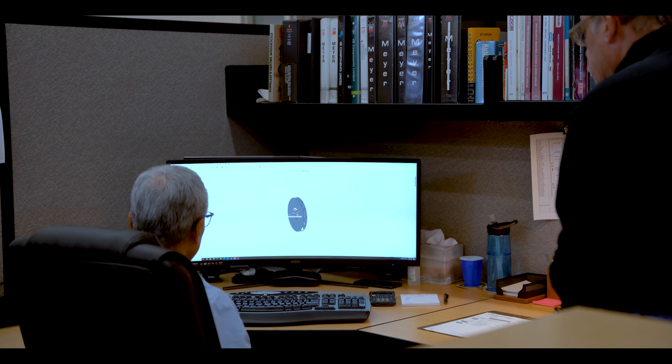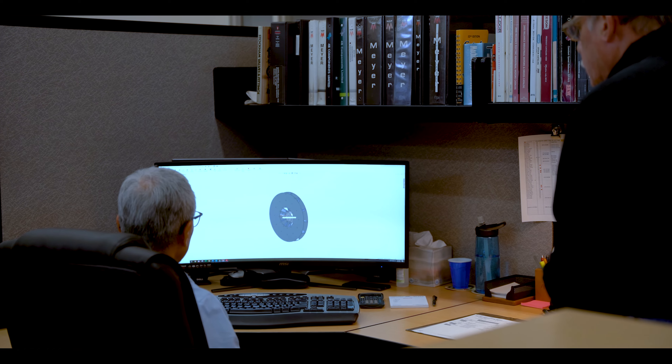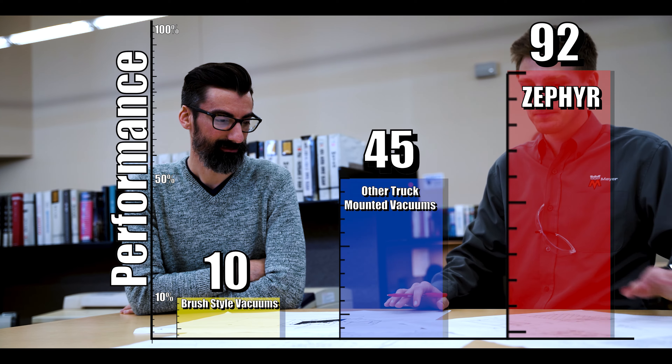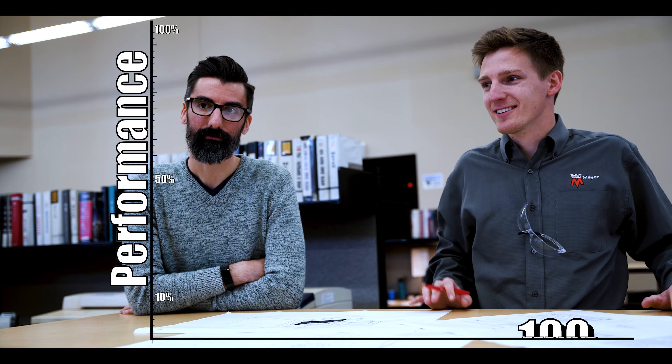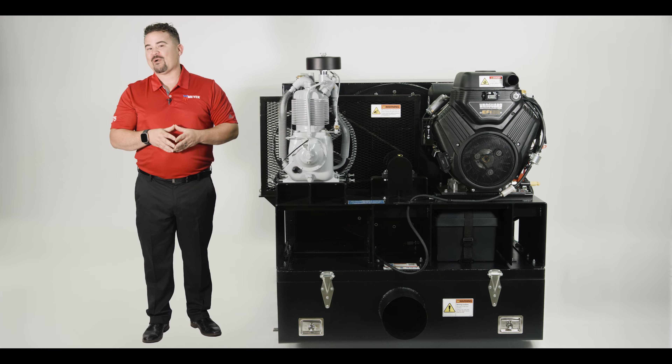The Zephyr's proprietary fan provides a maximum static pressure of 30 inches of water column, giving it nearly double the performance of other trailer and truck mounted vacuums at less than half the cost. You won't find a better deal on the market today.